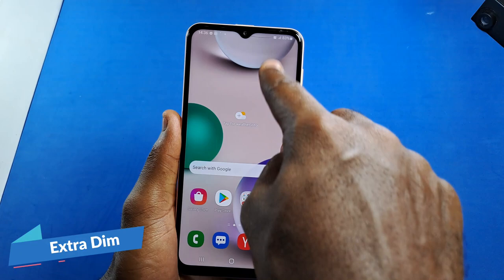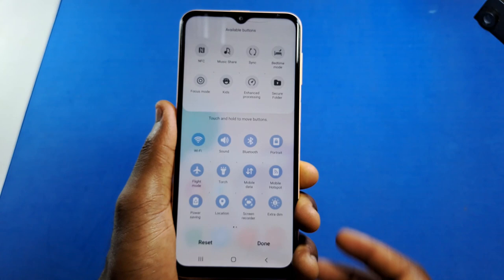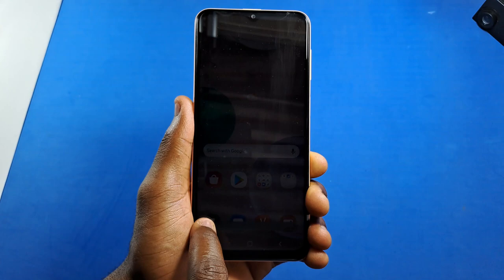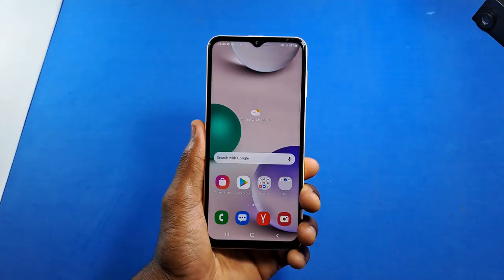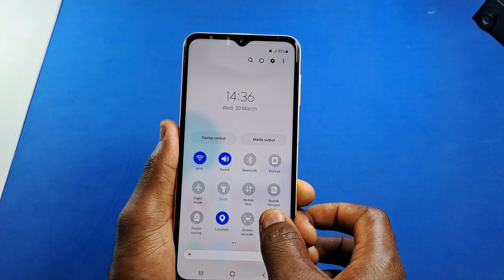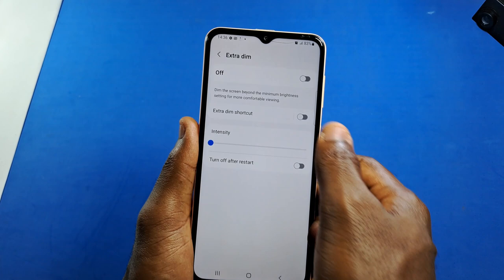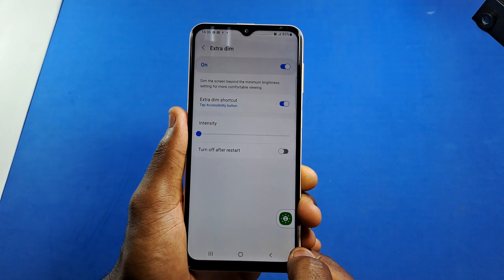Scroll down to open your Quick Settings, tap the three dots, and click Edit. Look for the toggle called Extra Dim and add it to your Quick Settings. Tap on it to turn it on — this dims your device's screen brightness beyond the minimum brightness level. When you turn it back off, it restores the brightness. This is very useful if you don't want much light from your screen at night, especially in bed or in a dark place. You can also enable a shortcut: tap the Extra Dim shortcut switch to activate it — you'll see a green icon, and tapping it will toggle Extra Dim on or off.